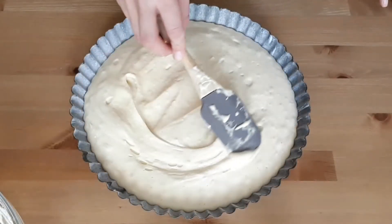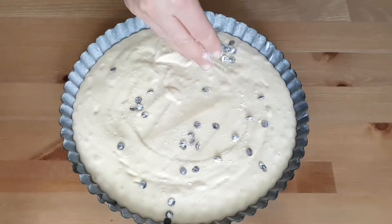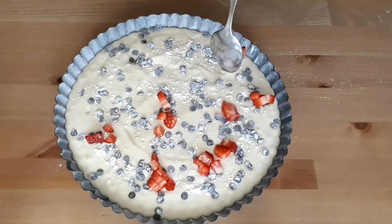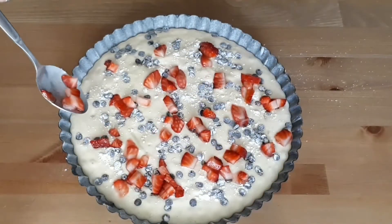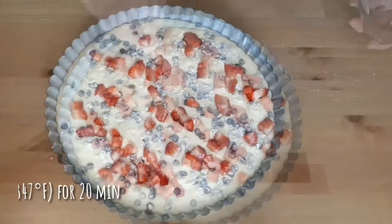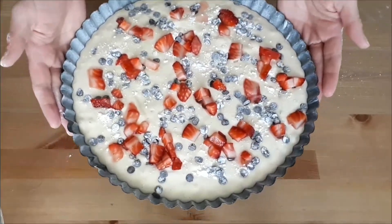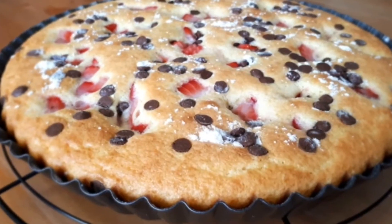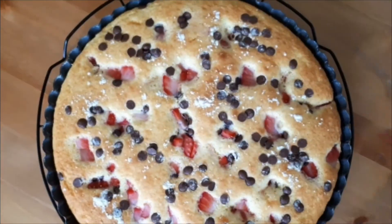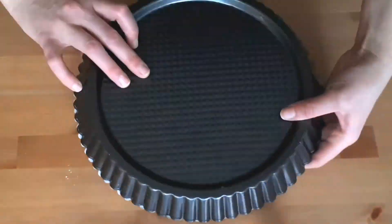Pour the batter into the baking tray and spread it evenly, then add in the chocolate chips and the strawberry pieces. My oven is preheated to 175°C (347°F) and it takes 20 minutes to bake. Check your cake after the first 15 minutes — as soon as it starts looking golden brown, use a toothpick to check if it's thoroughly baked. Then allow it to completely cool on a cooling rack before carefully removing it from the pan.